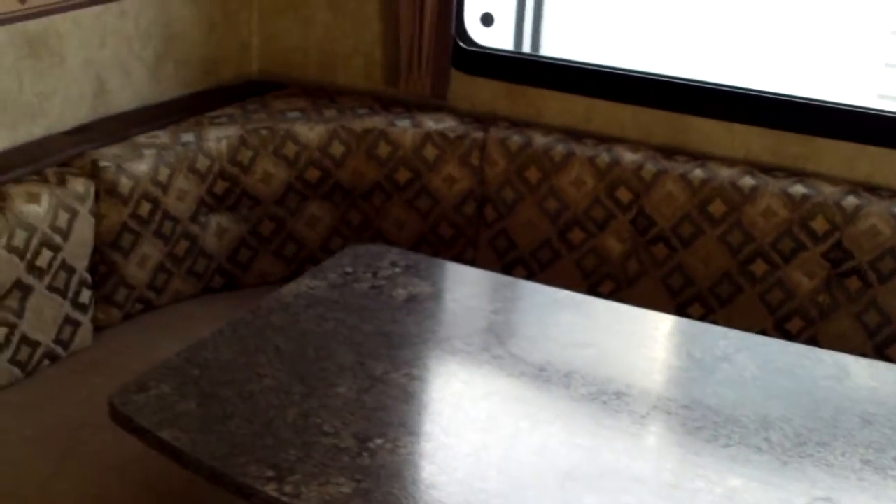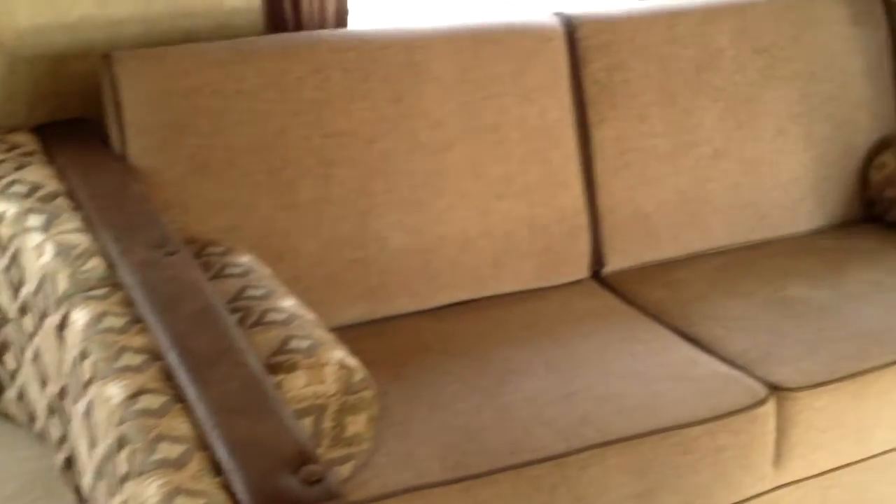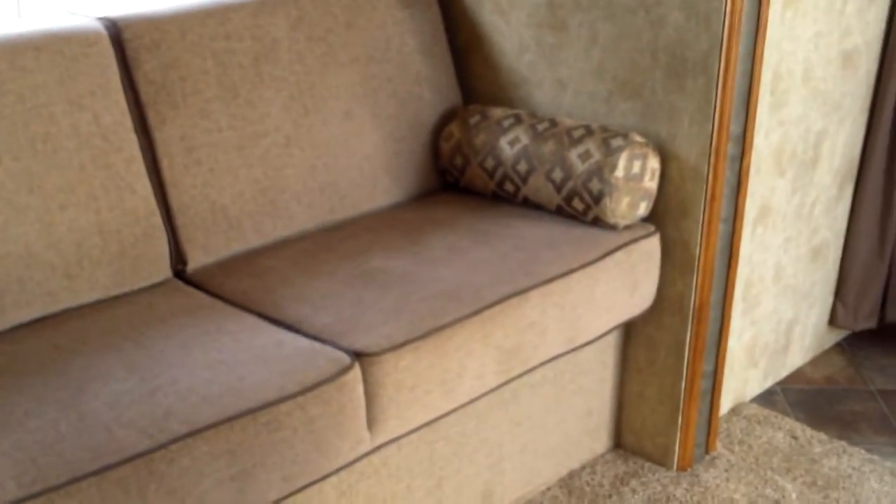We're going to spin around to our great horseshoe dinette. That will break down and make some extra sleeping if need be, and it's a great place for the kids to play cards after they've gone to bed at night. We've got our jackknife sleeper sofa there as well. All linoleum through the high-traffic patterns — nice and easy to keep clean, which is really important in a bunkhouse unit. That's what Passport brings to the table.